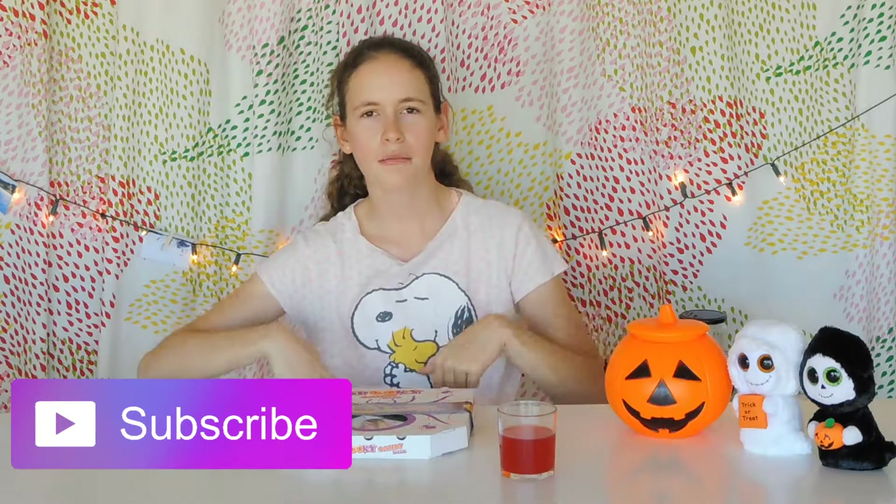If you like this video please give it a big thumbs up and don't forget to subscribe and click the notification button. I'll be coming at you with some really awesome hauls for winter once Halloween season is over because I'm going to be going to the US. Also go check out my vlog channel because I'll be vlogging a lot over there.